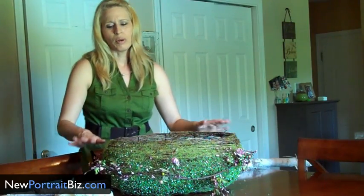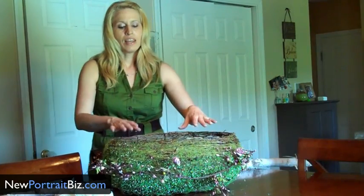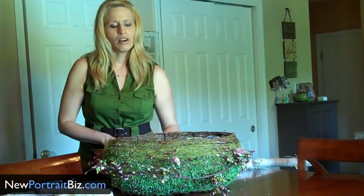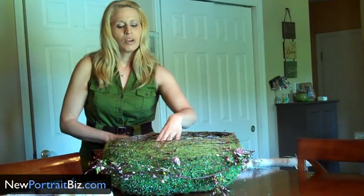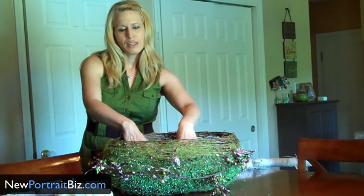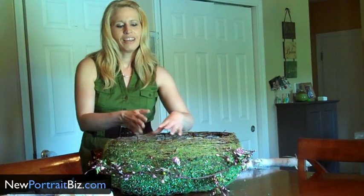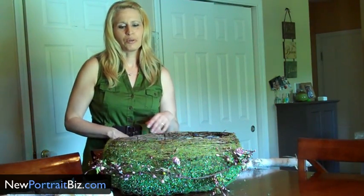For a boy though, I probably wouldn't use that — I would just leave it plain. And then I would also put a little blanket in here so the baby can sit in it. If it's an infant or a newborn, I would put some foam, some padding in the bottom and a blanket, and then maybe have them laying on their tummy so you see the little bottom sticking up. I just think that would be adorable.